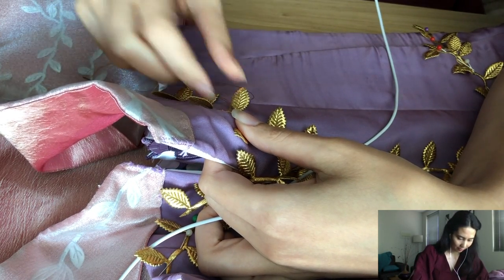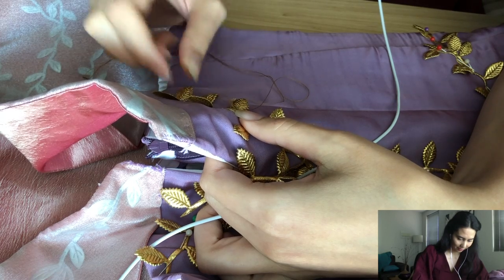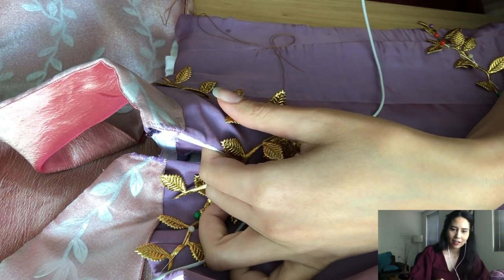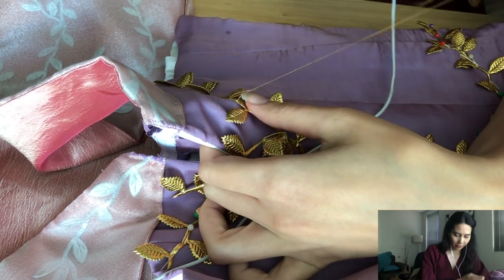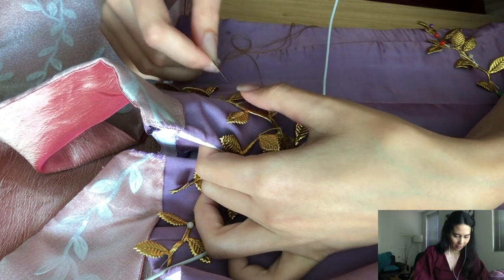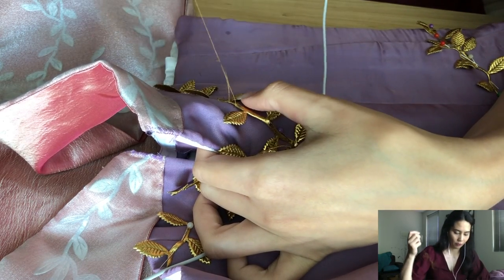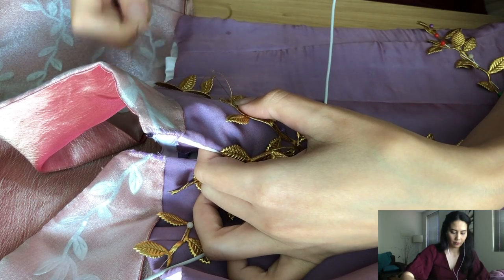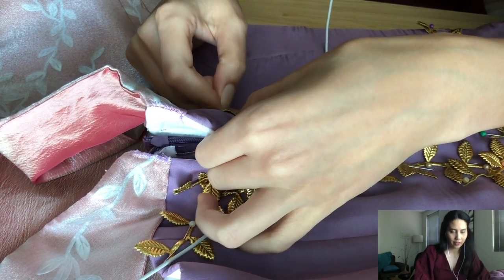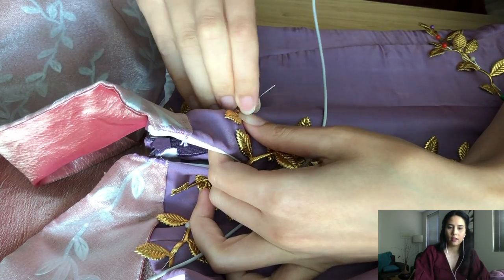I hate it when I get a knot in my thread. Anyway, back to the questions — cotton is my favourite fabric to work with, but as you guys know I tend to make costumes out of very difficult fabrics like chiffon. I've used a lot of chiffon for this Aurora dress, and organza, which is what I had to deal with when making Jasmine. I really love those fabrics, they're just not easy to work with.